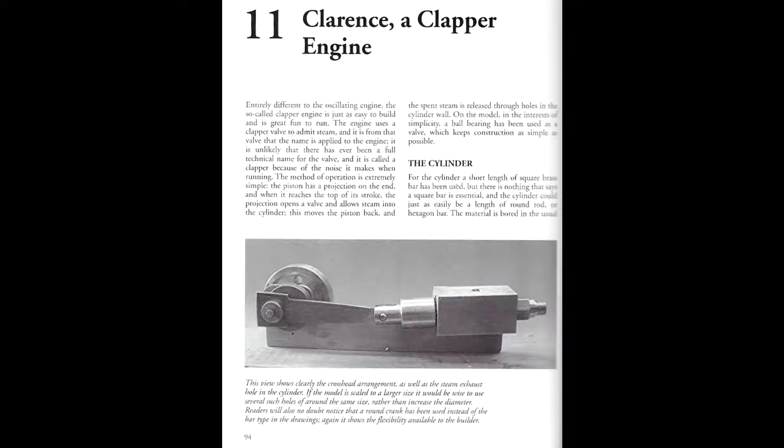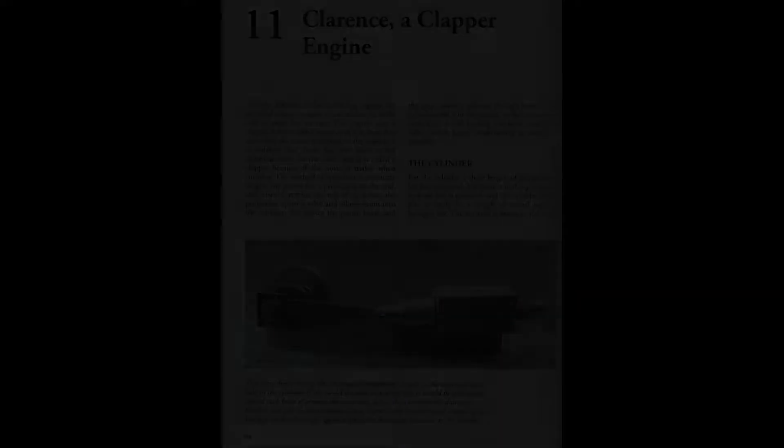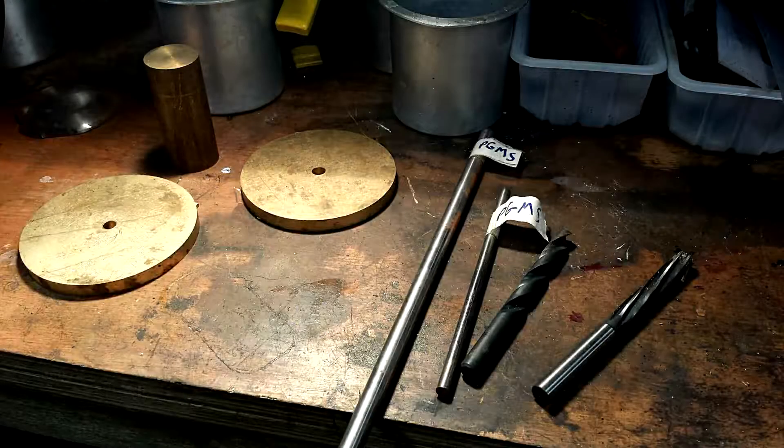Basically, how it works is that if you look at the cylinder, on the right-hand side there's a valve in the end of the cylinder, and that's the steam inlet. It's a very simple design. The steam comes in through that valve, but it's got a ball in it — it's a check valve — and there's a pin in the top end of the piston which opens the check valve at the top end of each stroke.